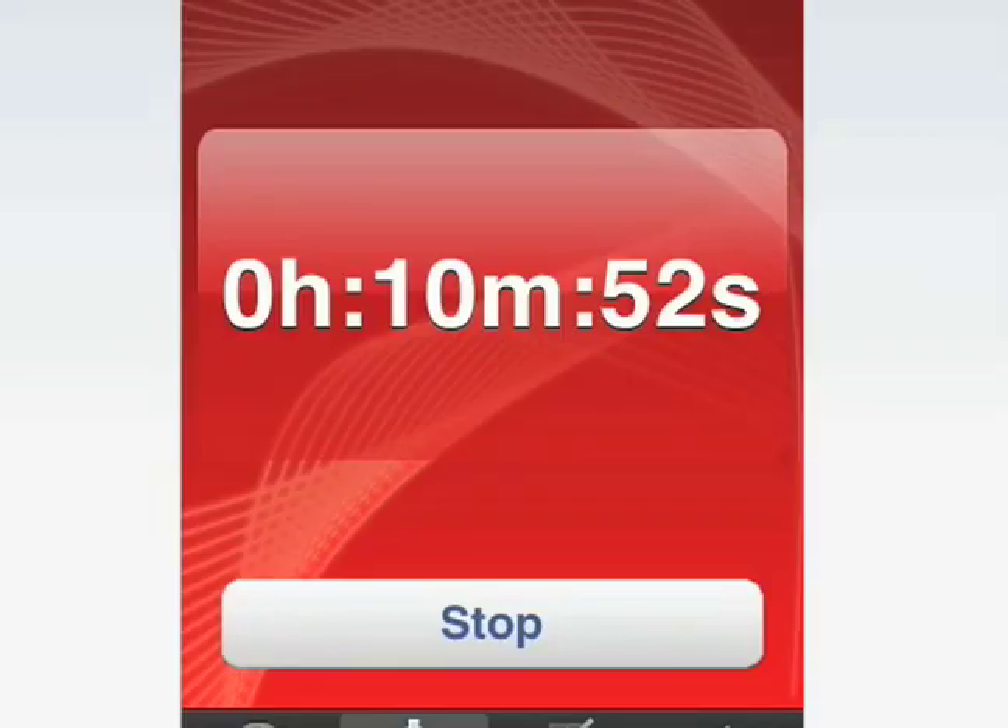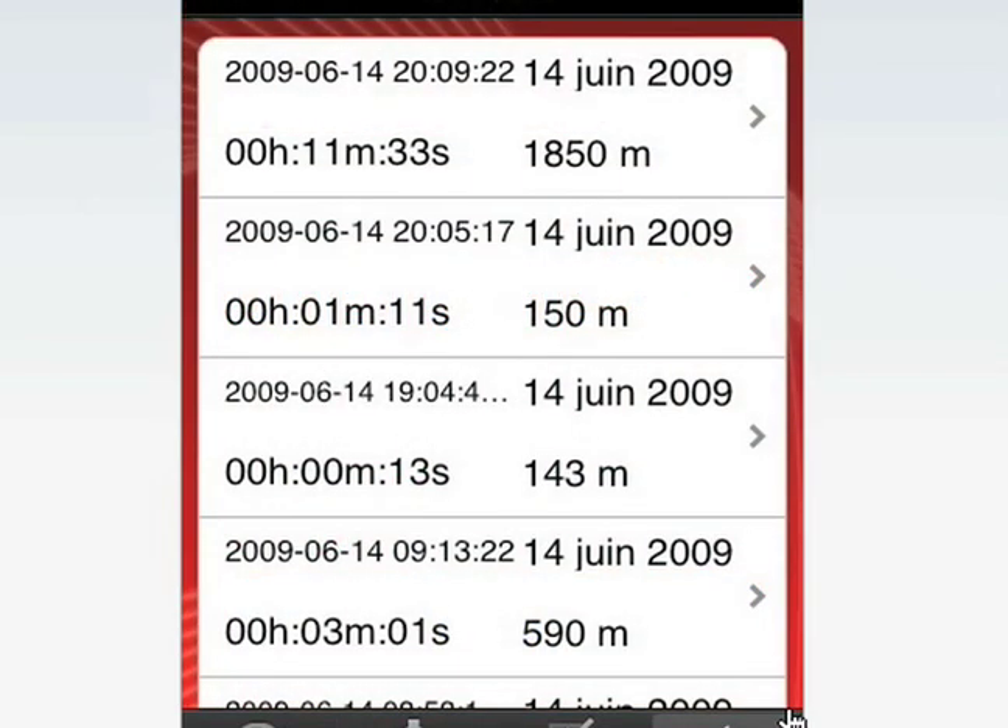There are over 30 different workouts on this one free application. When I work out I don't have a lot of time, so I want my running to be as efficient as possible. Doing intervals burns more fat than a steady state, so I highly recommend Three Two One Run.